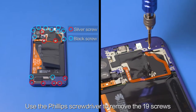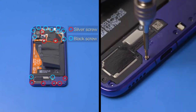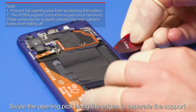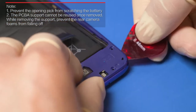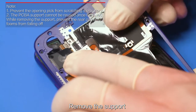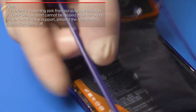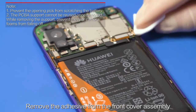Use the Phillips screwdriver to remove the 19 screws from the PCBA support. Swipe the opening pick along the edges to separate the support and remove it. Remove the adhesive from the front cover assembly.